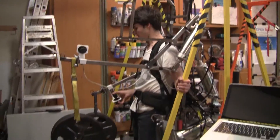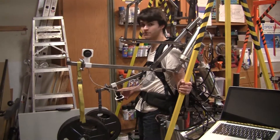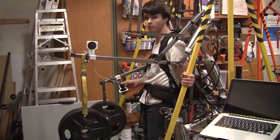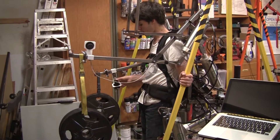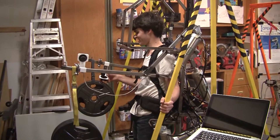Alright. I know we've got a hundred pounds on the suit and it definitely changes the balance — I feel like wanting to go a lot more forward — but I don't feel the weight in terms of me feeling a hundred pounds on me. It is hard to balance though.